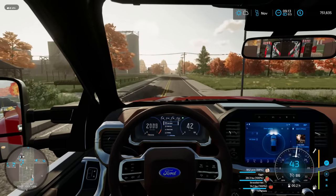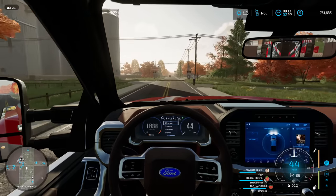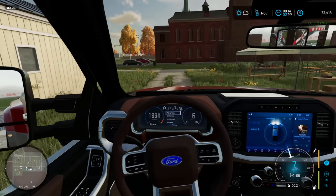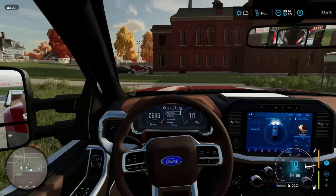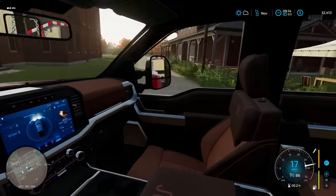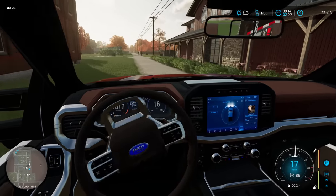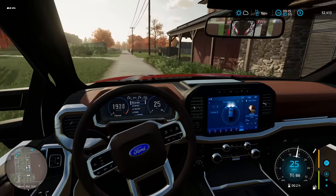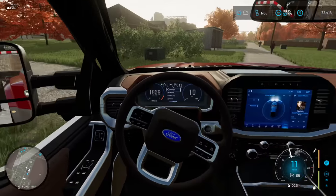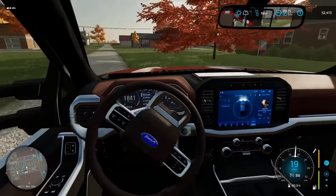Right now I'm dropping off some supplies at the farmer's market to get a little bit of extra funds to work with. After selling all of our produce, we sold $1,853 worth of product, so that's a nice little buffer zone to help us out with the mulcher. Let's head over to the dealer.